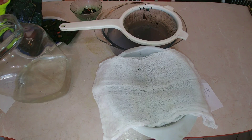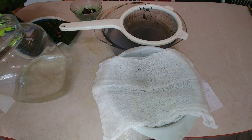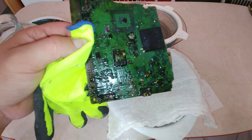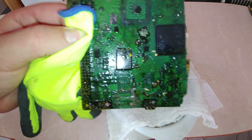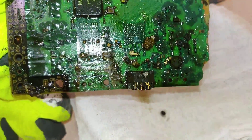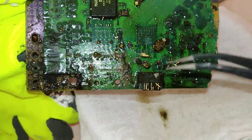Why am I doing this with the PlayStation 3? Because the PlayStation 3 was really strong and fast electronics, especially for its time — about 10 years ago when it came out. To be really fast and strong, you must use gold connectors because they are the best.